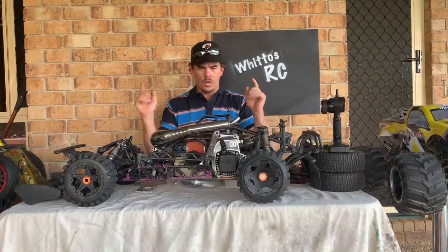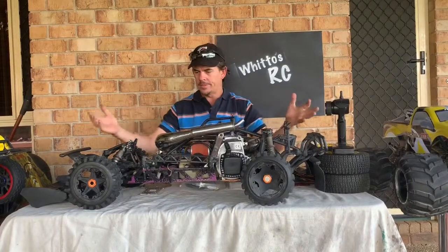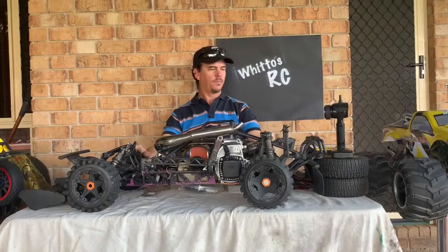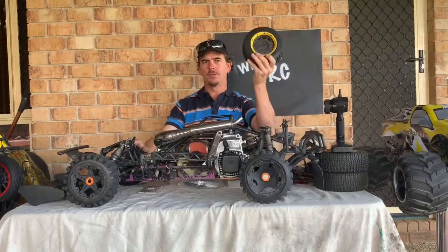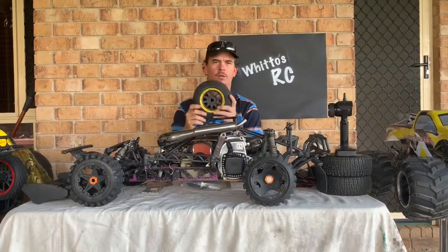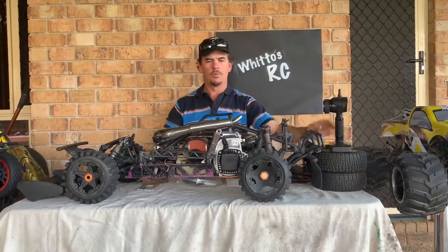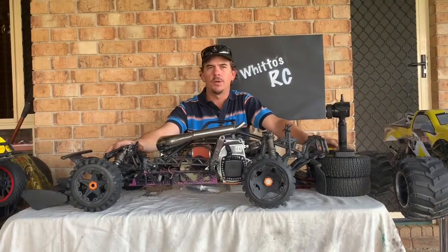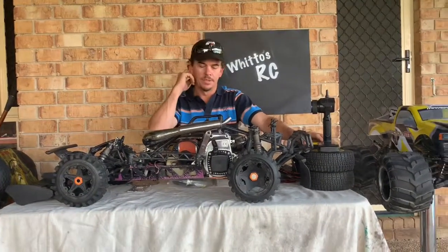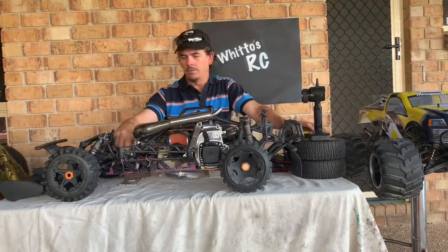I plan on pulling it all to pieces and stripping it down. For wheels and tires, I'm thinking about going with a different type. I do have the original 5SC wheels and tires — I might keep those as a spare set — but there are some nice wheel and tire packages out there, so maybe I'll buy a new set.